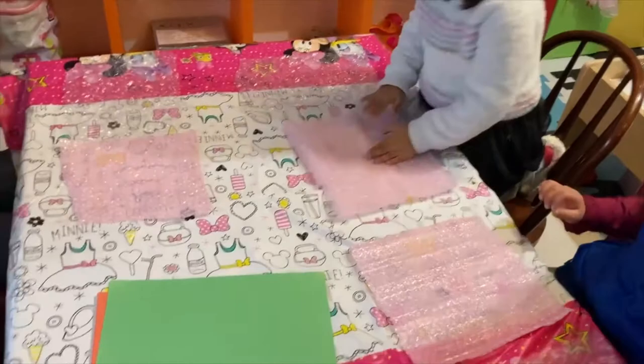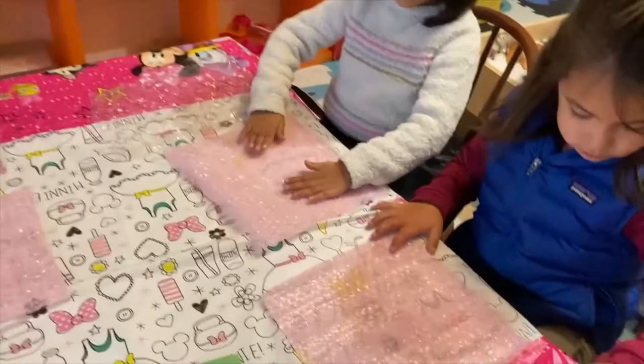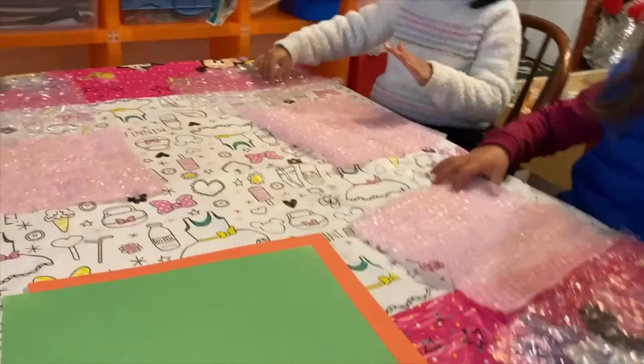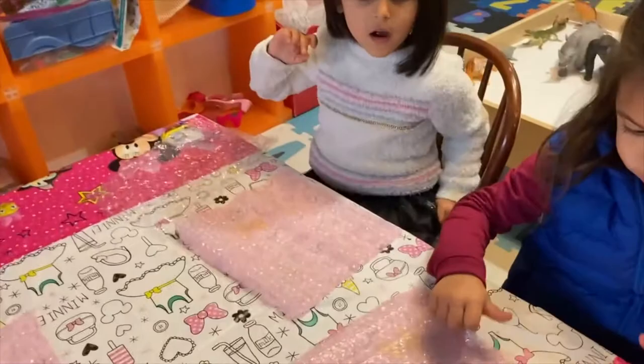Let's have a seat and listen. Today for our special activity, we have bubble wrap paper in front of you. We have different colors — yellow, red, and blue — and everyone will choose one color.